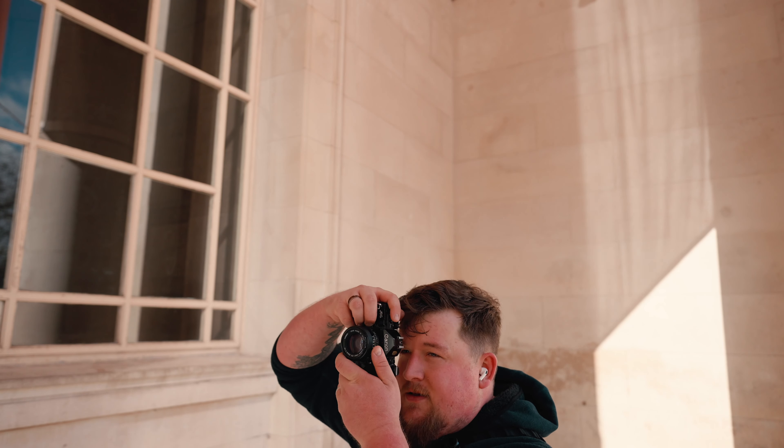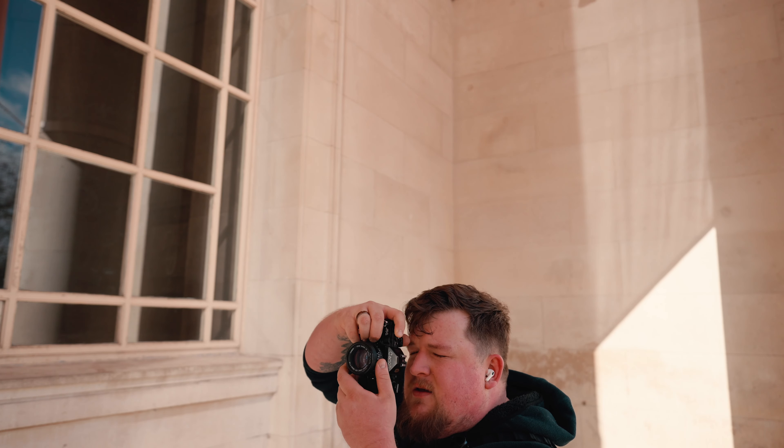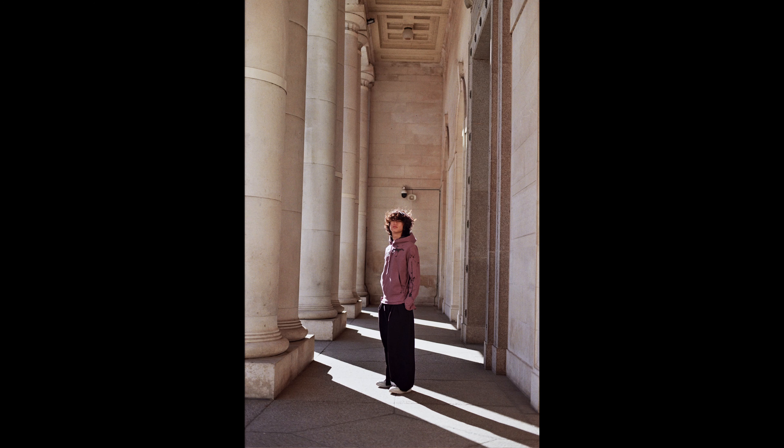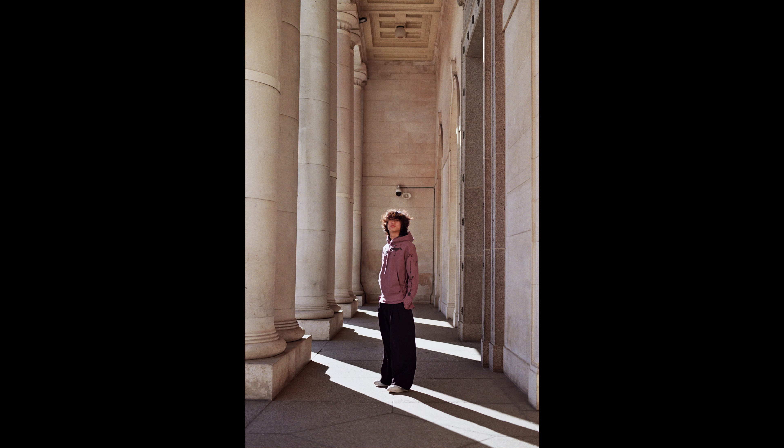Today we're going to be shooting a model and loading up the Canon A1 with some Kodak Gold to get some shots. It's very bright today. The model's just arrived — this is Benny. We're in front of the Garden Museum, which is actually closed today, so it's a prime opportunity to take some photos. I want you dead center, just up a few more steps — amazing.